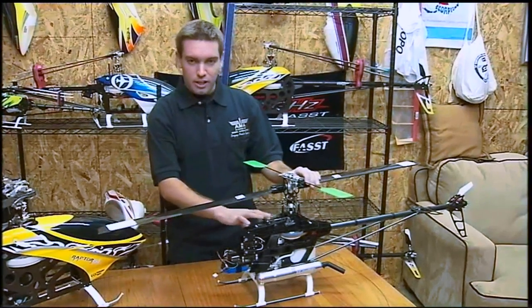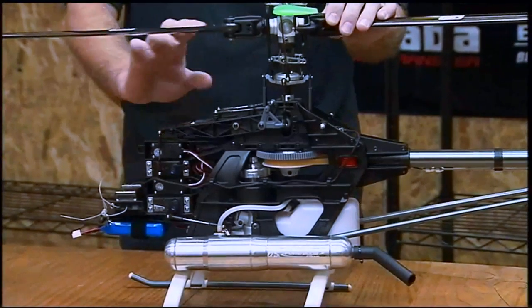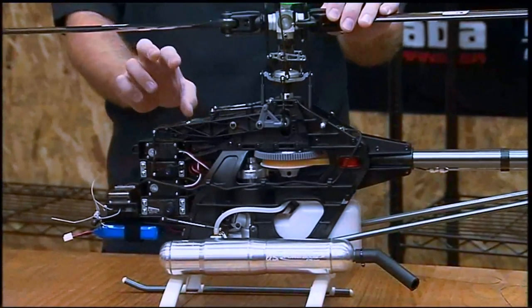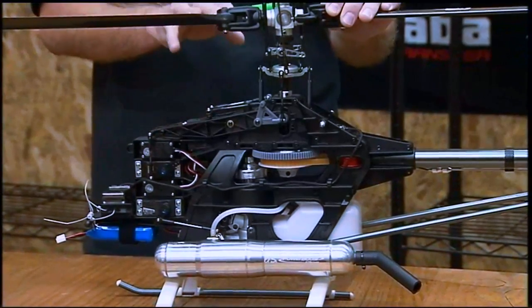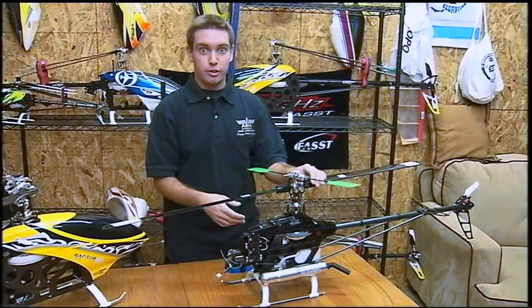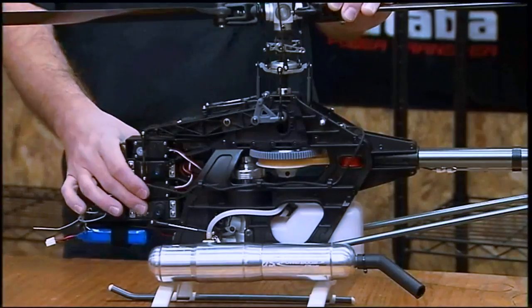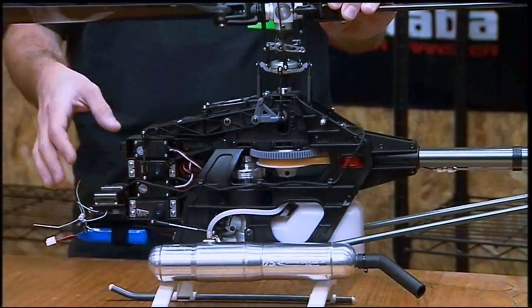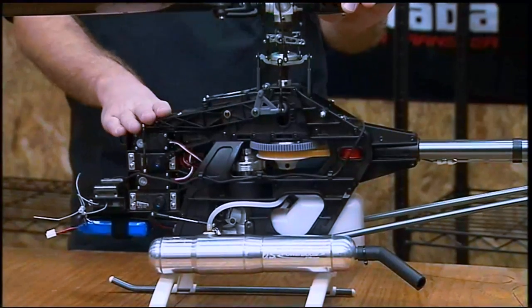The aileron and elevator are next. The biggest thing with these is you want them to be matched. If you have a faster or more torquey aileron servo than the elevator, you'll start to feel a kind of one-legged feel, almost like a little interaction when you're going through maneuvers or inputs, or it could just feel more sensitive. The throttle is your least important, but you want it to be really reliable and have decent speed to keep up with whatever collective servo you're using.